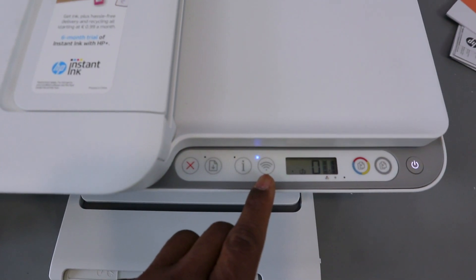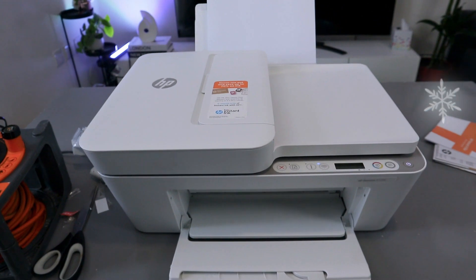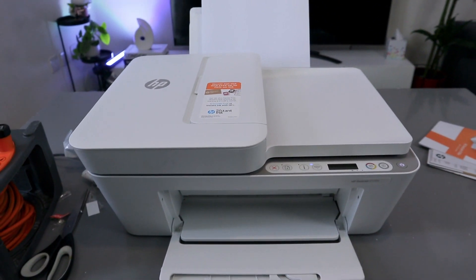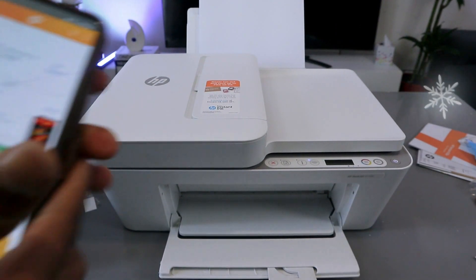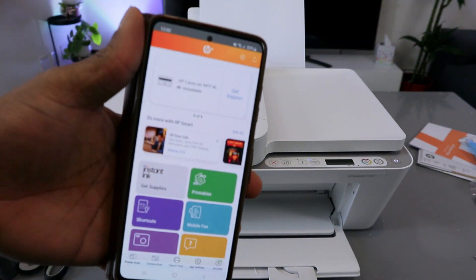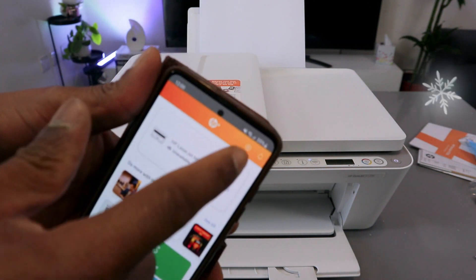Now we're going to go to your mobile phone, depending on the device you want to use for this connection. I'm going to use my mobile device. You need to download the HP Smart app to your phone.